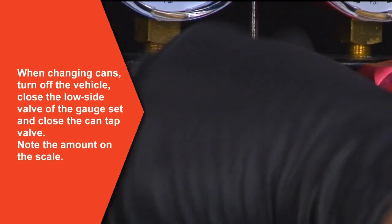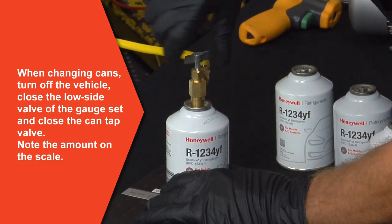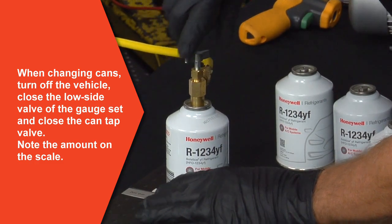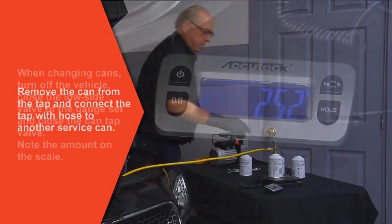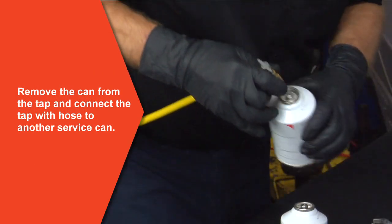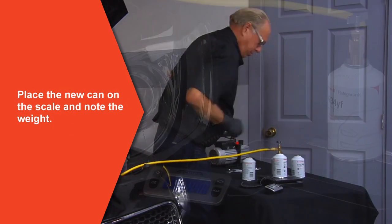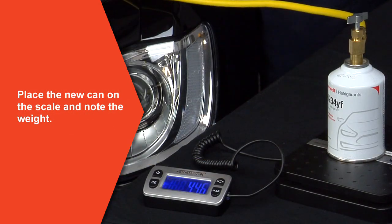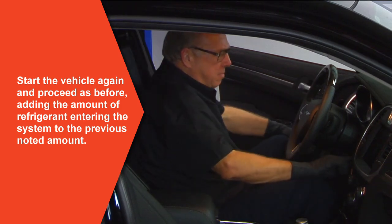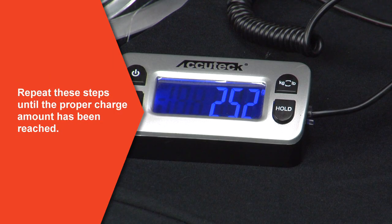When changing cans, turn off the vehicle, close the low side valve of the gauge set and close the can tap valve. Notice the amount on the scale. Remove the can from the tap and connect the tap with hose to another service can. Place the new can on the scale and note the weight. Start the vehicle again and proceed as before, adding the amount of refrigerant entering the system to the previous amount noted. Repeat these steps until the proper charge amount has been reached.